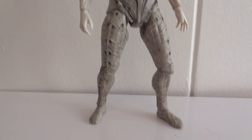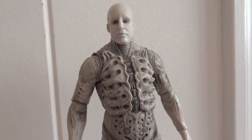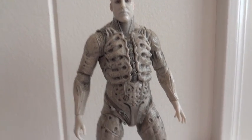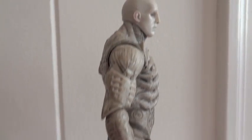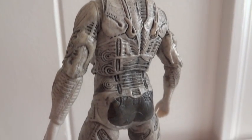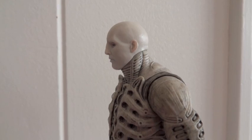Here we have the Pressure Suit Engineer outside of packaging. I've messed with this figure a little bit, and I've come to the conclusion that this is a very awesome figure. Granted the articulation is okay — the fact that you can't do any really cool dynamic poses — but it's still an awesome figure. As far as the sculpt goes, they did a great job on it. Every intricate detail is sculpted on here, and yeah, it's overall a very, very nice piece.